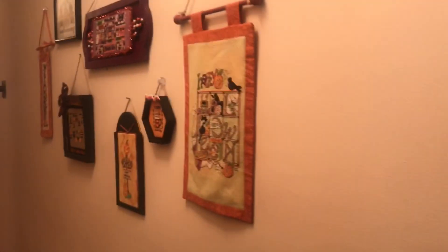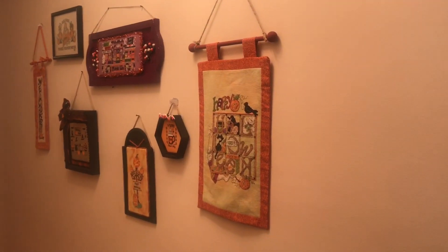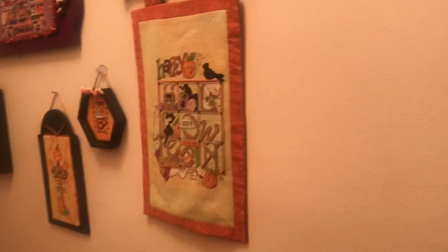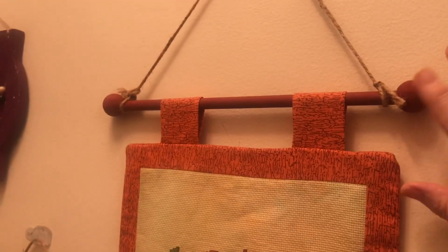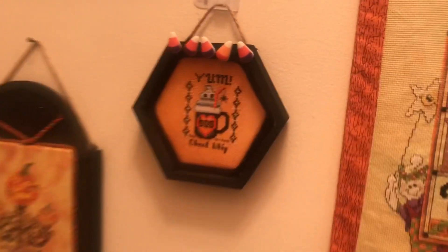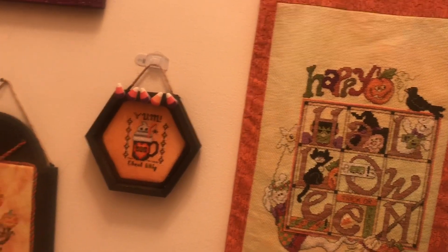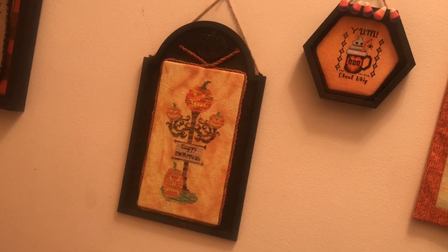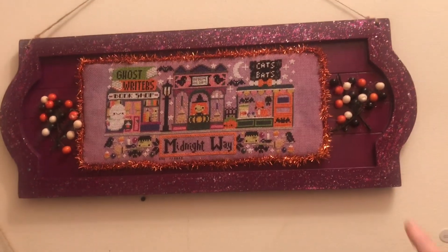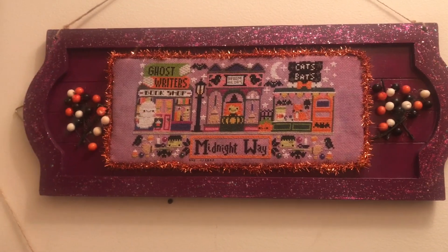Okay, let's go down the hallway. I'll try to go slowly — I know I've been told I go too fast. This is my hodgepodge wall; I just hang whatever I want wherever I want. This is a Stony Creek Happy Halloween, made it into a banner. I painted the dowel rod and then added the end caps. This is something new that I added this year — I just stuck one of these little plastic hangers so I can take it off if it doesn't have anything to hang for Christmas. And then I think that is from a Just Cross Stitch Halloween magazine. Then we have Midnight Way — I painted and then added the purple glitter paint and added the border. I thought that turned out really cute. Everything matches.